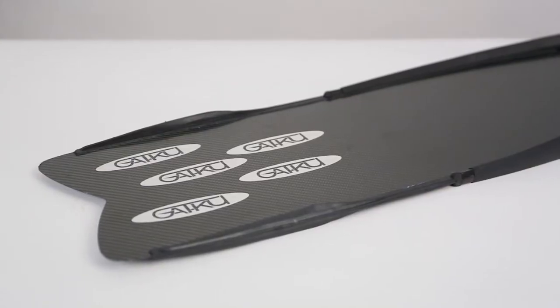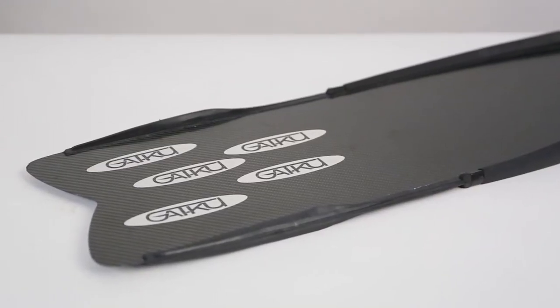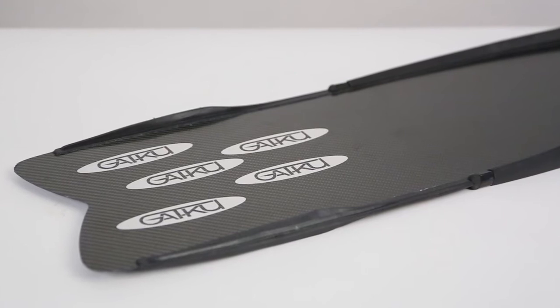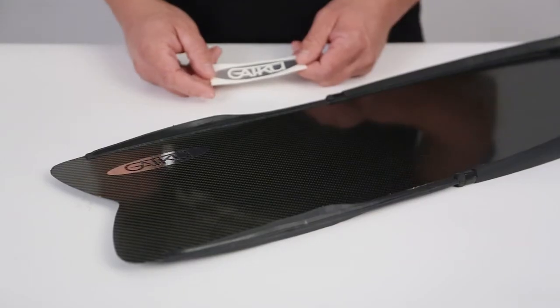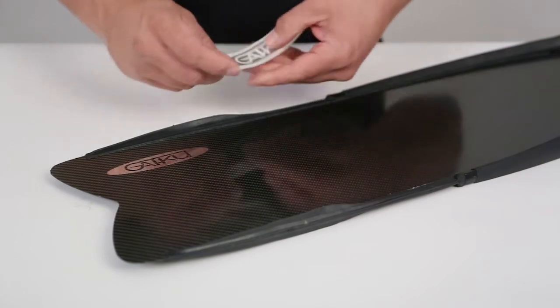These GAKU flashers tend to stick best on a clean, flat surface, especially on the smooth face typically found on a carbon fiber or fiberglass fin. Be sure that the surface is clean and dry, using rubbing alcohol as a prep.